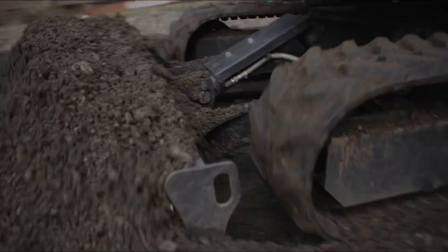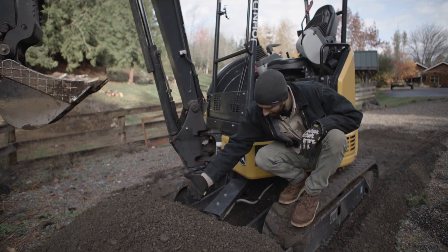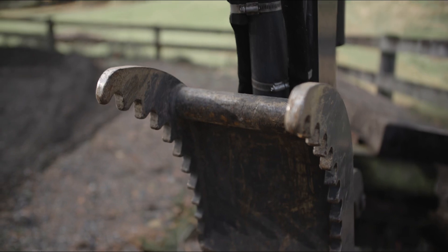By modifying this blade, making it a little bit taller, it allows you to push a little bit more material and it prevents material from spilling over. The other modification was on the thumb. Typically the thumb only has two tines and the bucket has four teeth. With a third tine, you have more opportunity to pick up smaller material and you have to be less accurate.